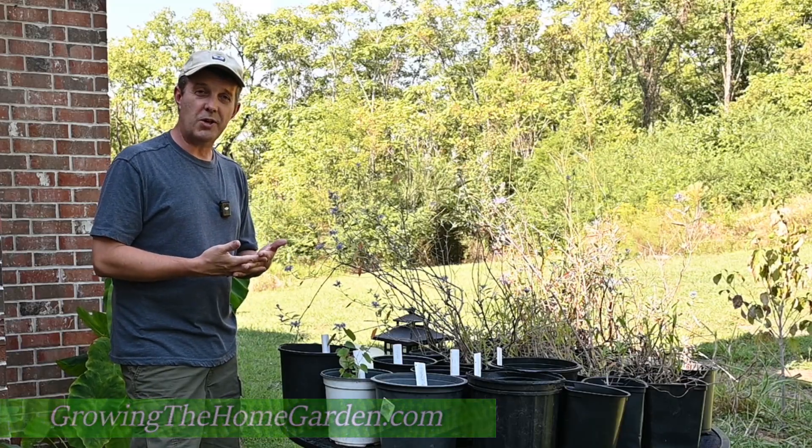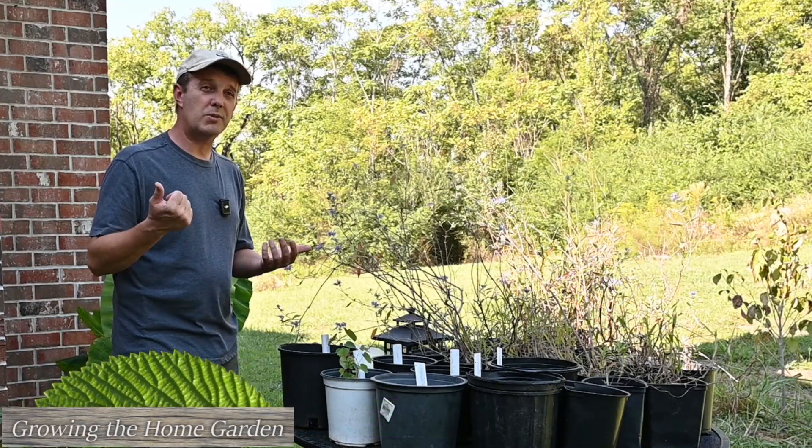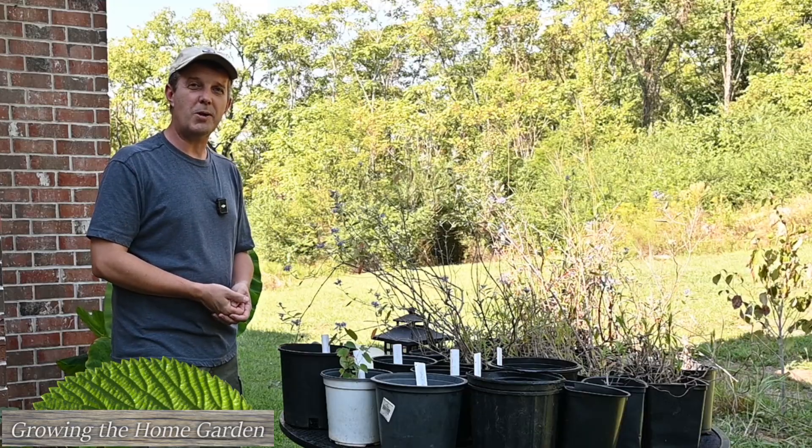So we'll see how it goes. I'm Dave with Growing the Home Garden — appreciate you watching. Hit the like button, subscribe, and we'll catch you next time here on Growing the Home Garden.